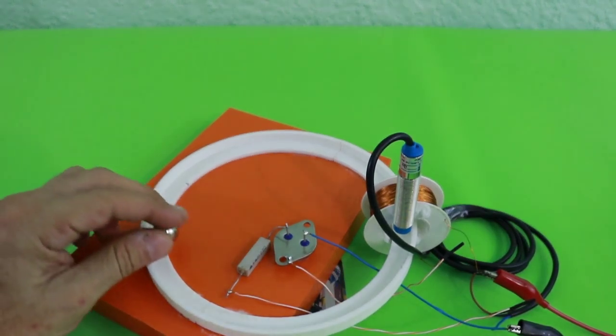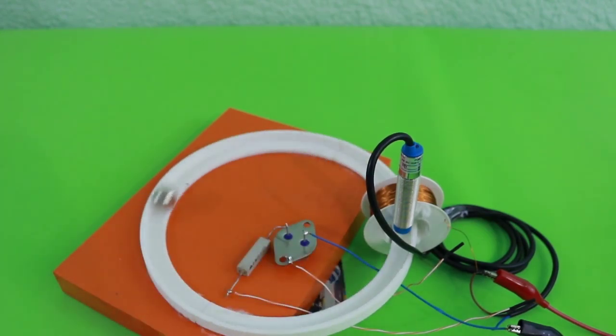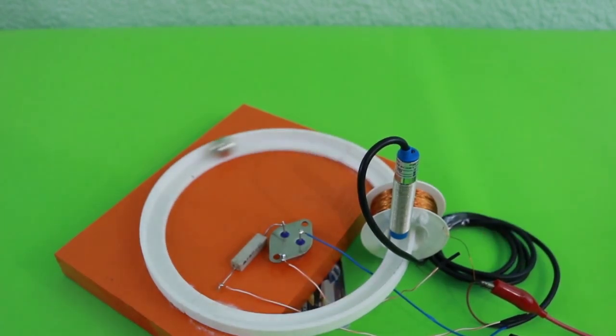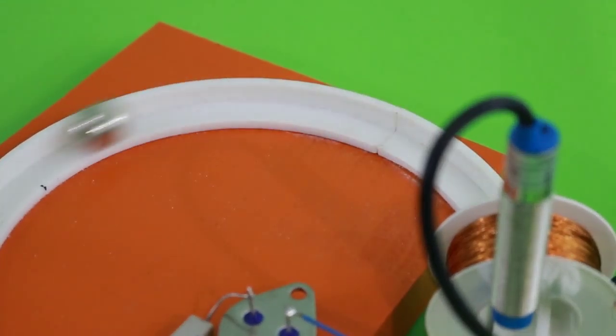Let's see it working. I'm going to put the steel ball. You can see how the sensor turns on every time the ball passes near. Here we go.